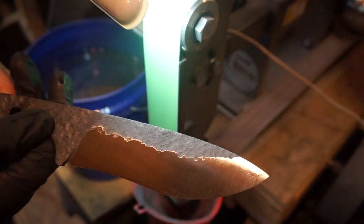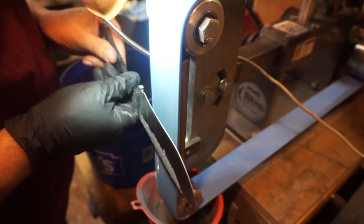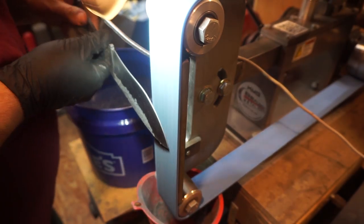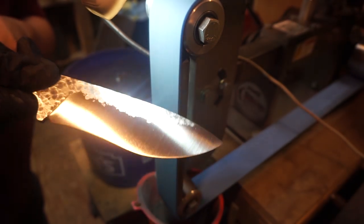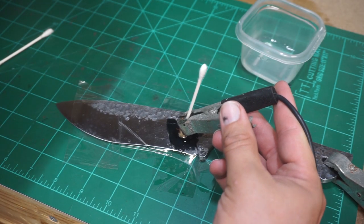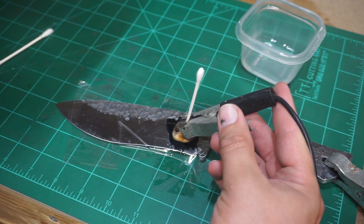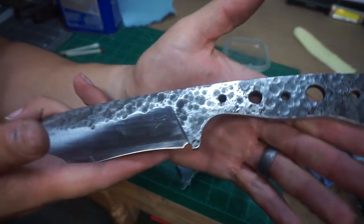Now we're going to use the fine scotch brite belt, and this is going to finish out the surface we want on the blade going into the acid etch. I'm running it across the whole entire knife at this point — the blade, the handle tang, everything. Between that and acid etching, we do want to go ahead and etch in our maker's mark. If you do this after the acid etch, a lot of times it leaves a weird discoloration where the maker's mark was.